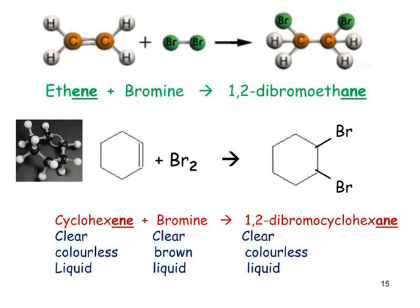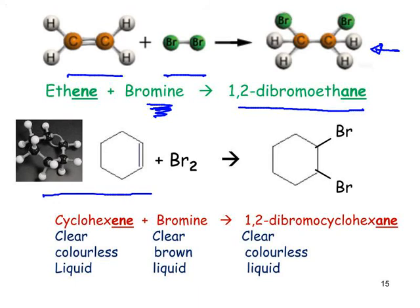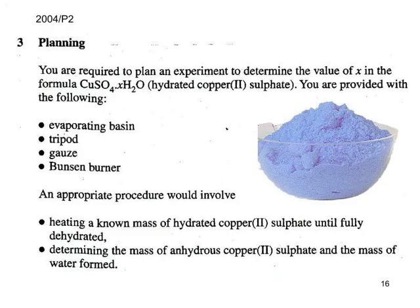A reminder of the chemistry: this is ethene reacting with bromine. Bromine is orange-brown, but the product 1,2-dibromoethane is colourless. We often choose cyclohexene to represent the carbon-carbon double bond chemistry of an alkene because cyclohexene is a liquid — easier to store and use than gases. Cyclohexene reacts with bromine to form a colourless product. That completes the first question.